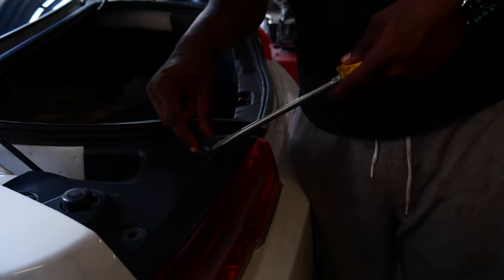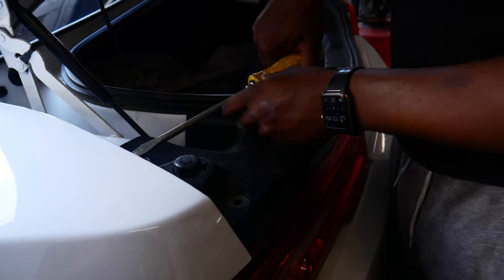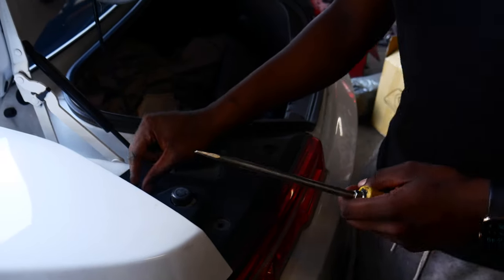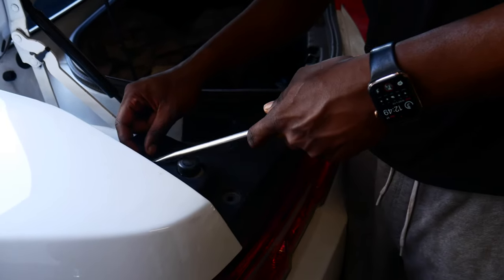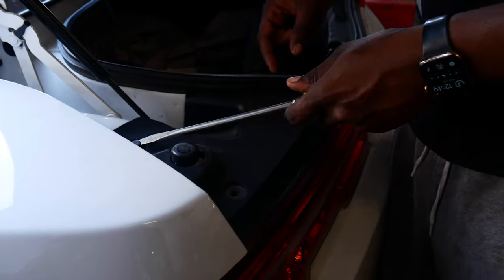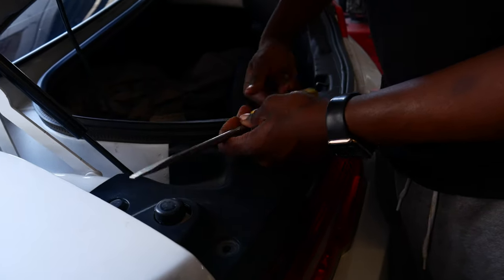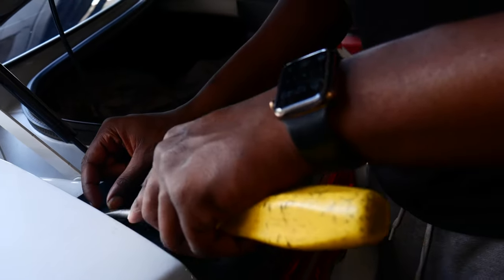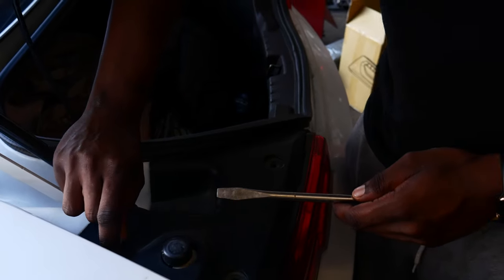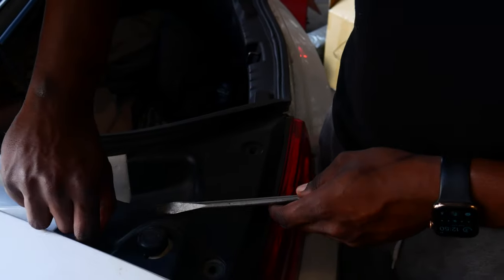First, the next step is gonna be to take out these little tabs right here that hold this cover in. There's gonna be three at the top and then there's also one that holds the bumper in place right here. If you have a panel prop — those little plastic tools — that would be so much better for this job. However, I don't know where my boy Paul put his and I don't got one.